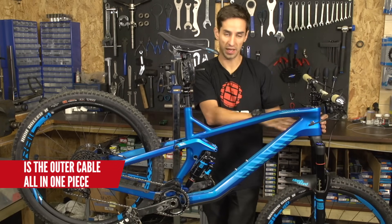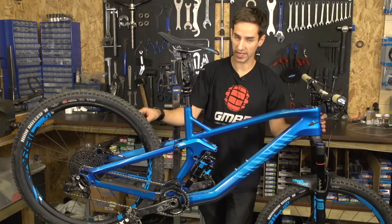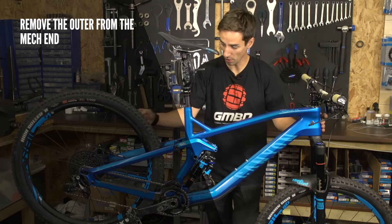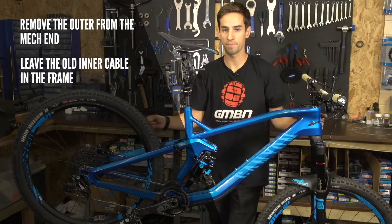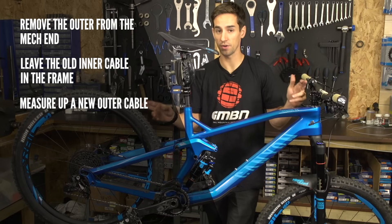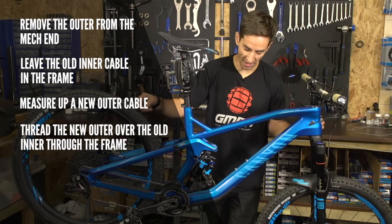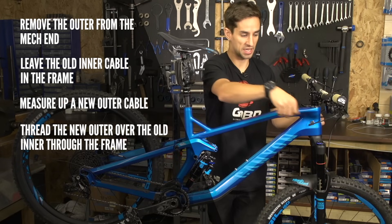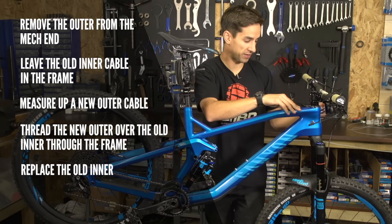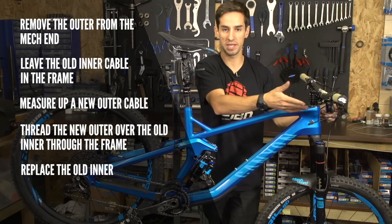If so, then it's quite an easy job. Basically, what you wanna do is leave the inner cable in the frame, and just pull on the outer cable from the mech end, and pull the whole length out, measure up a new outer cable on that, and then thread it back through the frame using the old inner cable. And then you just pull the inner cable out once you've got the outer all the way through the bike, and replace it.